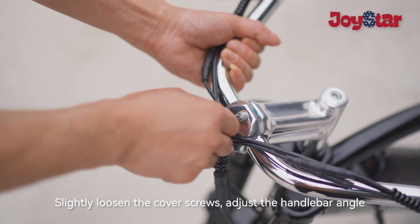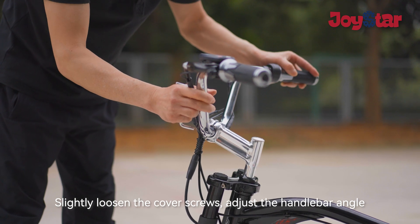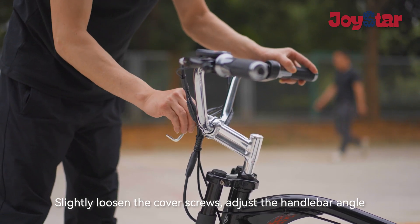Slightly loosen the cover screws, adjust the handlebar angle, and tighten the screws.